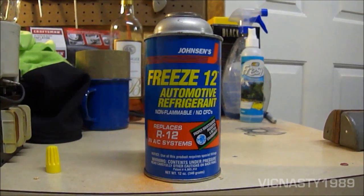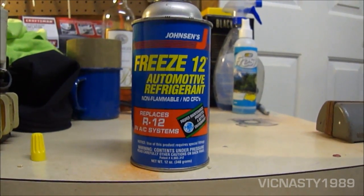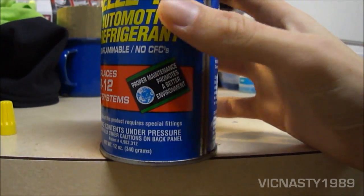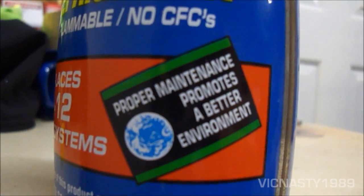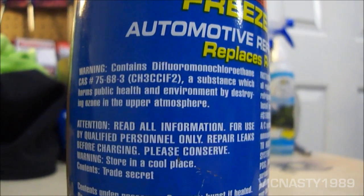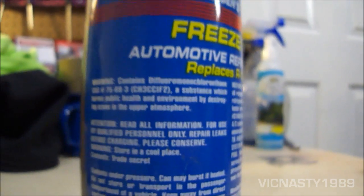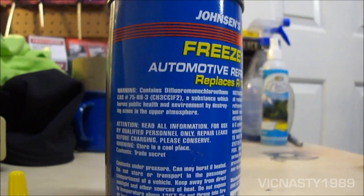I ended up buying a can of this. It's Johnson's Freeze 12, which is an R12 substitute. It's a very mild substitute, and it says it replaces R12. There's a little sticker that says proper maintenance promotes a better environment. But it's got a warning on the back — contains difluoromonochloroethane, a substance which harms public health and the environment by destroying the ozone in the upper atmosphere. That's funny — it's basically the same warning that you would have on R12.